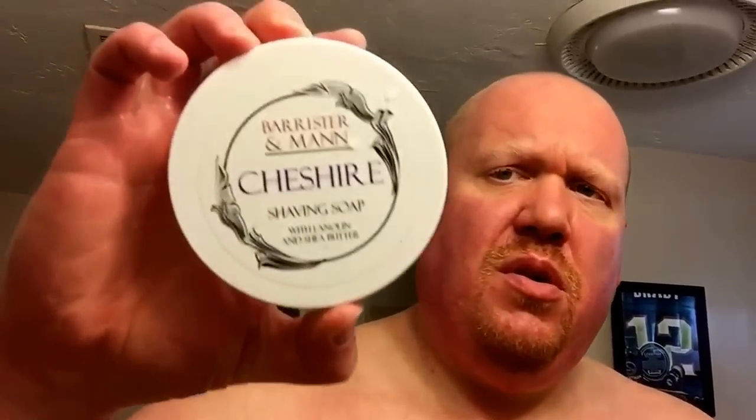We're back. Splashing on some matching Kiowa Cheshire aftershave — the irritation is not too bad, and boy that feels good everywhere. Wonderful aftershave. Quick recap: Barrister and Mann Cheshire soap, Bevel razor, Bevel badger brush, Kiowa Cheshire aftershave.